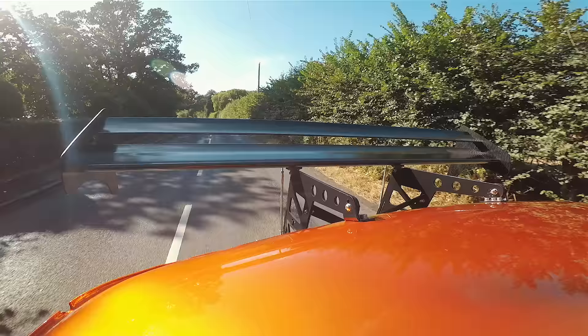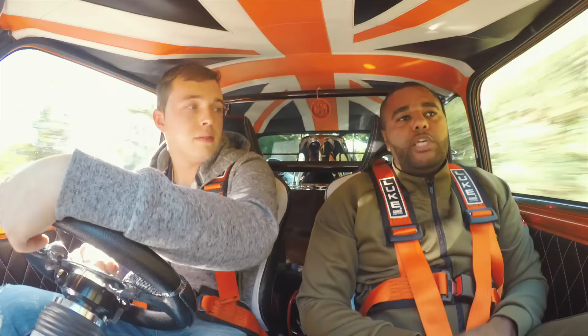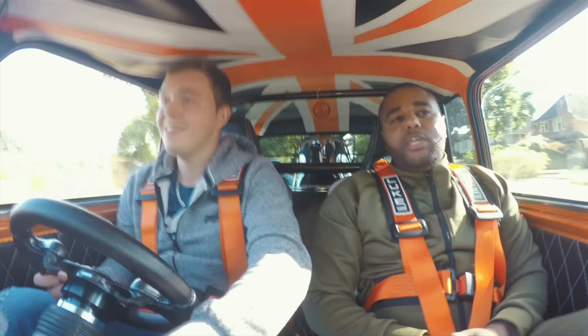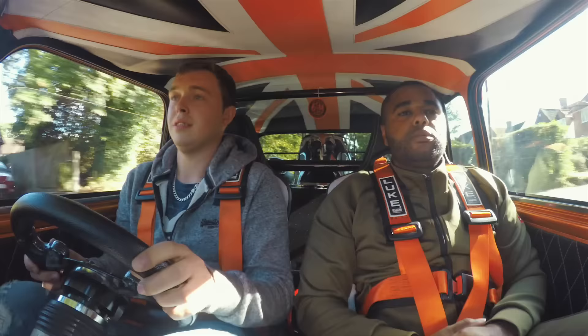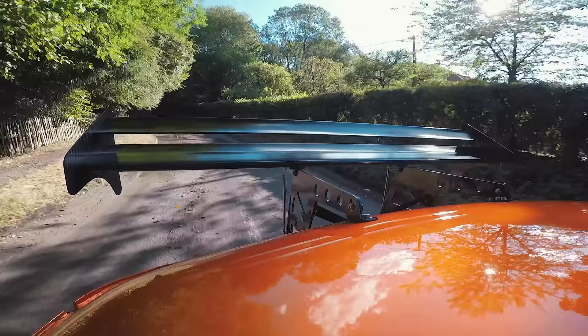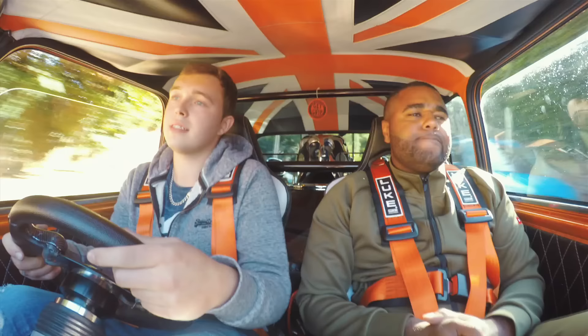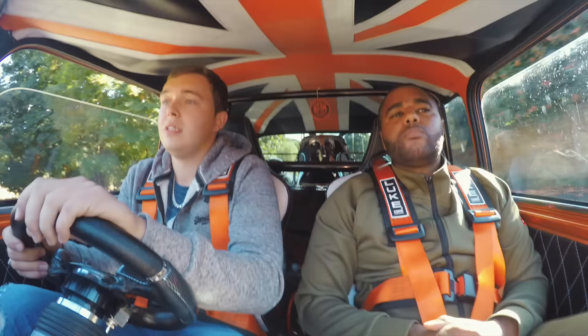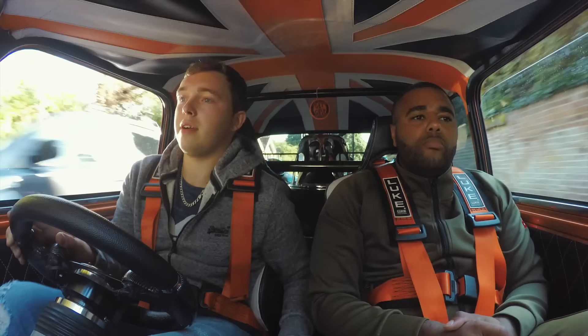It's just unreal. If you could get that power down efficiently with the four wheel drive it would be just ridiculous. It's complete chaos. Do you drive this every day? No — it's for when I want to go out for a blast with the lads, a bit of a play, shows and events. I haven't actually done a proper track day yet but I do want to — just for a bit of fun.